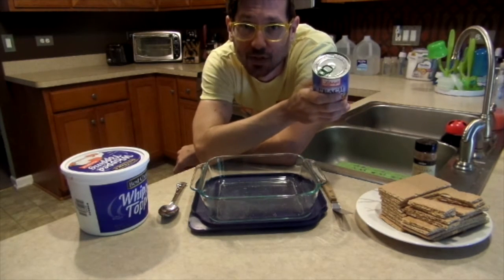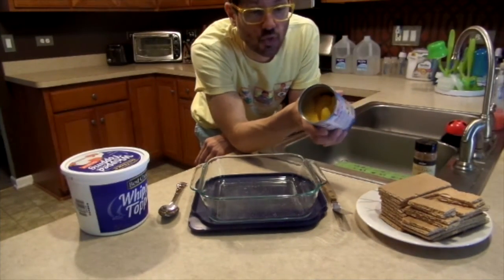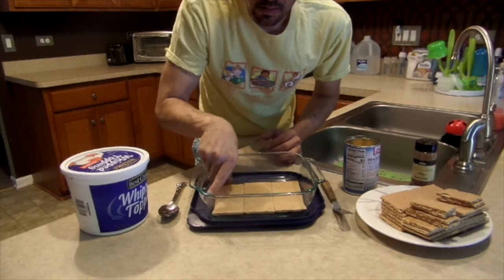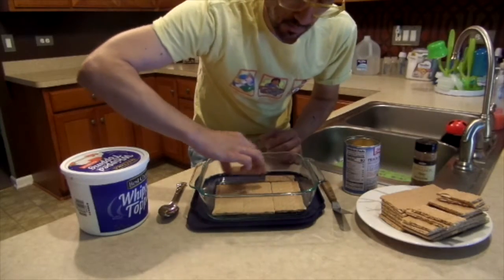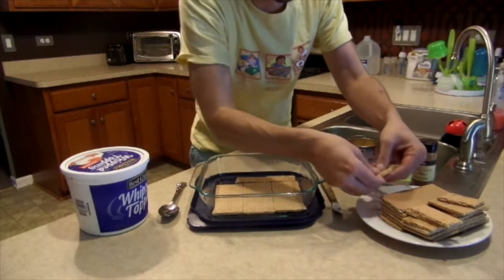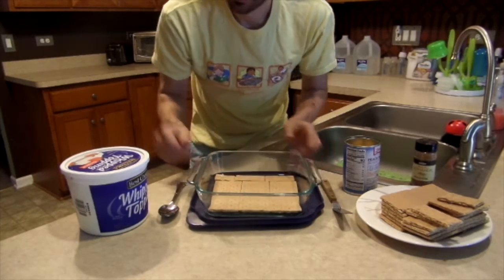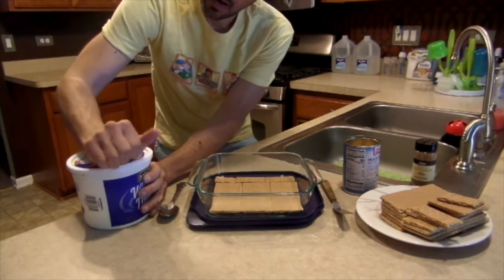Alright, so we're gonna start by draining our can of peaches. We have one can of drained peaches. Basically we're gonna start by making a base layer of graham crackers, however you can get them to fit into the pan. And we're gonna move over to our whipped cream.